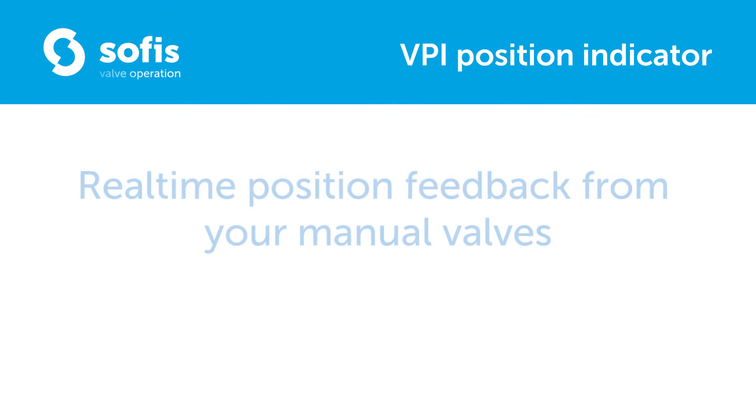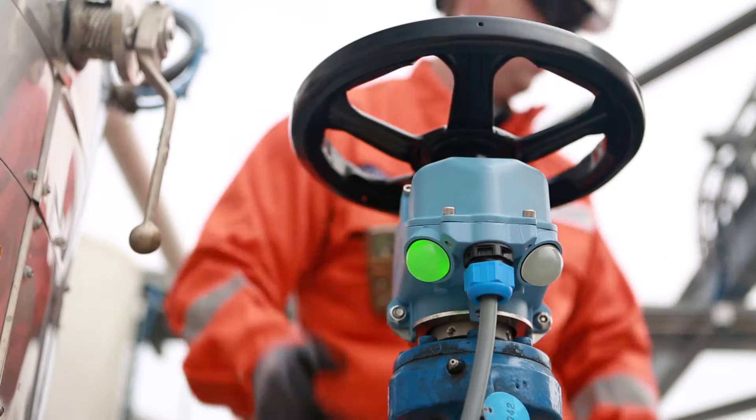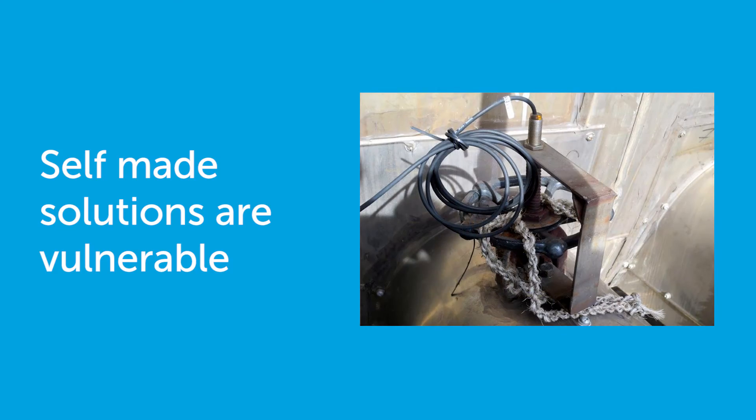Getting reliable position feedback from your manual multi-turn valves was never easy. Many companies apply vulnerable self-made solutions, resulting in false alarms and downtime.